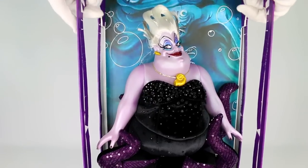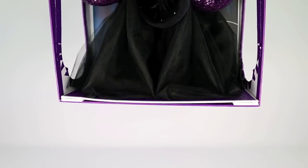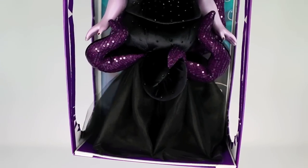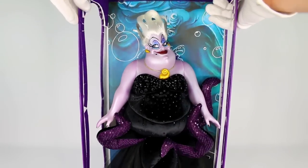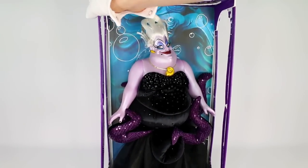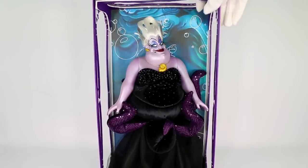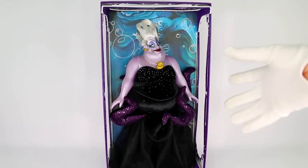An overview of the whole doll: it looks like she is kind of sitting on a stand. We have all this black tulle on the bottom so it kind of makes it look like she's floating. You can see all the sequins on her tentacles and then all these beautiful black rhinestones, which we will talk about in just a minute. Overall this doll is incredible and I'm just so happy I have her next to Ariel. She's fabulous. I'm going to switch to my macro lens and we're going to see this Ursula collector doll in so much more detail, getting really close to the face.